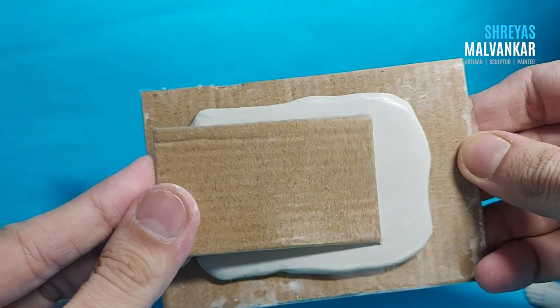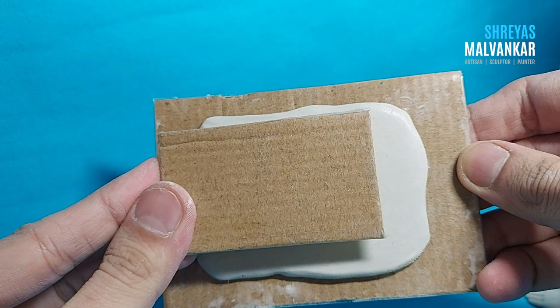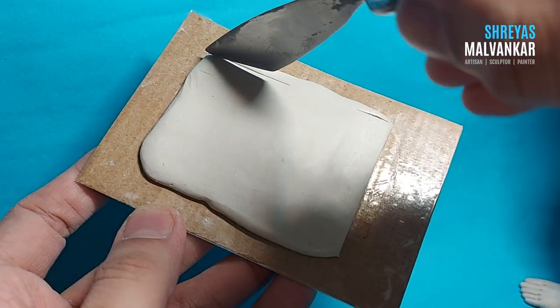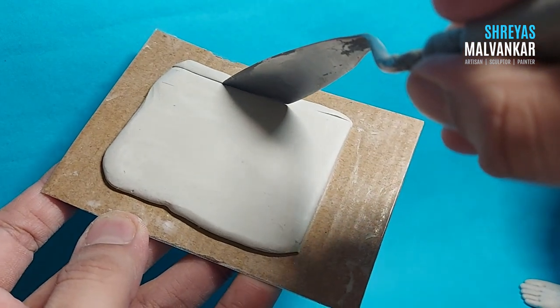You can use the acetate roll so that it gets smoothed out completely and you can get a smooth finish like this. Now place your small cardboard sheet on top of this and you can get a measurement of how big you want the clay frame to be.